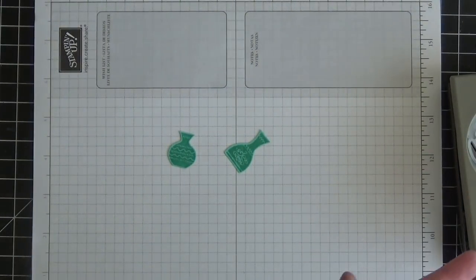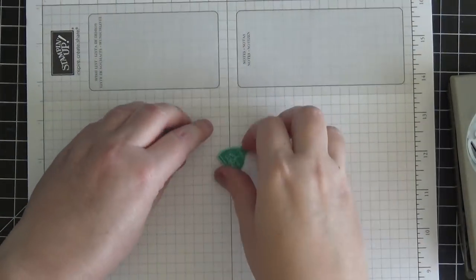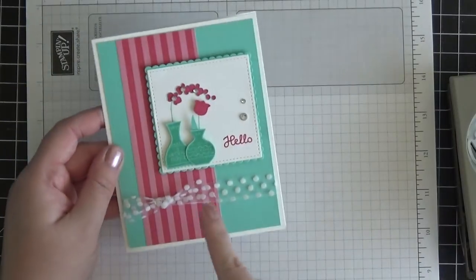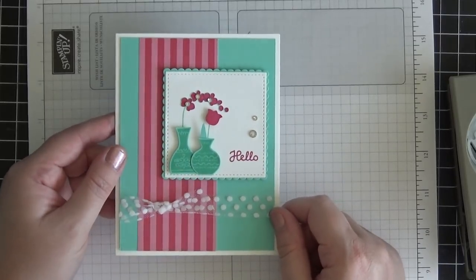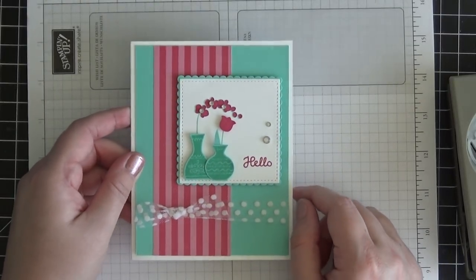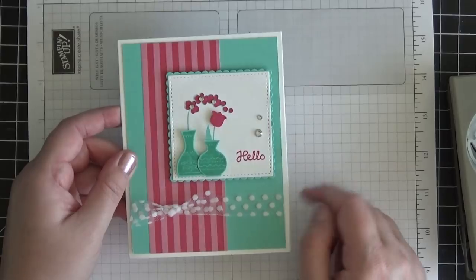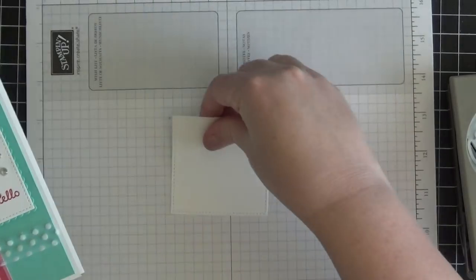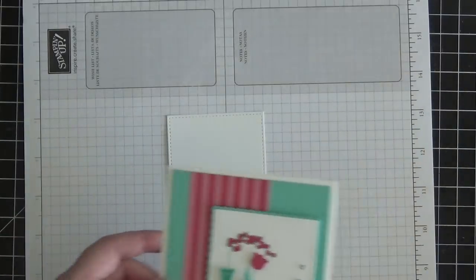Now we're done with our vases. As you can see on the finished card, I have the rest of the stamping done on a piece of Whisper White cardstock. I used the Stitch Shapes Framelit Dies to cut out the stitched square, and I've already done that prior to coming on camera to save some time.